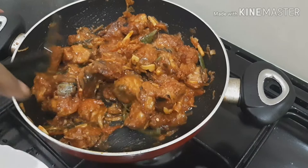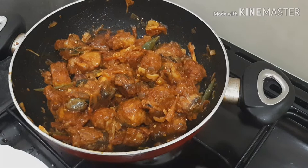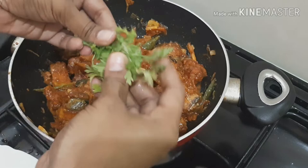So, as you can do this, you can make a little bit of gravy. Then you can make a little gravy type. We will make a little bit of gravy.